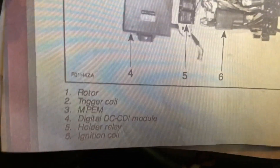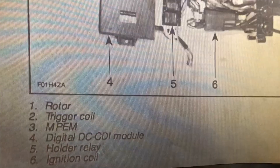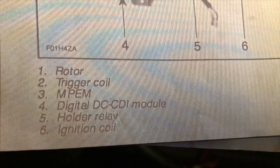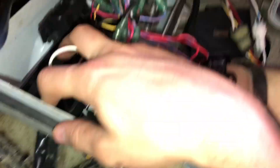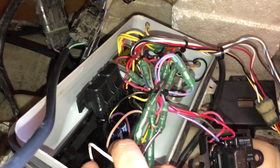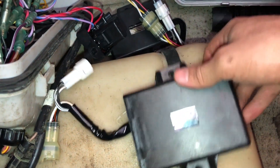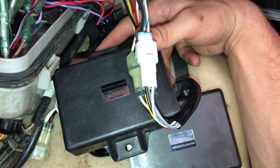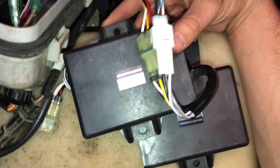As far as the CDI, you pretty much know it's bad if everything else is working, or you try out another CDI and it works. That's the only way you can really test it. There is some ohm testing, but I've found that even if all the ohm tests come out right, it doesn't mean the CDI is functioning. This is your CDI module right here and this is your MPM, the longer one. I usually just buy the cheapest one I can find on eBay — if it fixes the problem I keep it, if not I resell it for a little more than I paid.